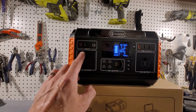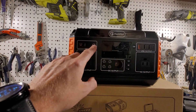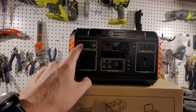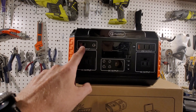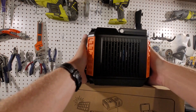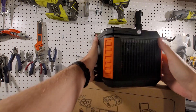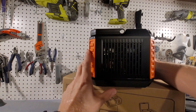On the input side, there's a barrel plug for the wall adapter that charges at 90 watts, and an XT60 port you can charge with up to a 100-watt solar panel. On the side there's an intake fan, the back has nothing, and the other side has a vent for air to escape.